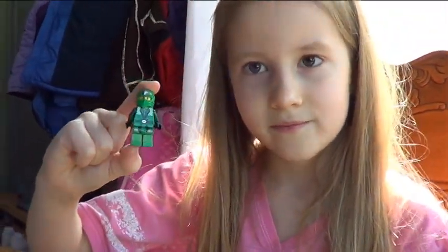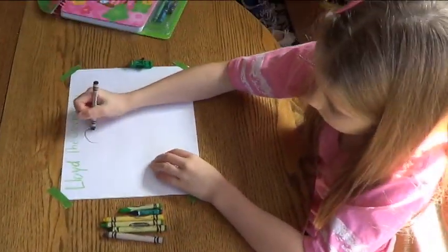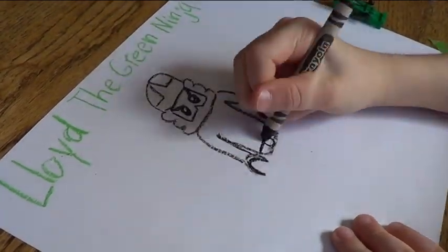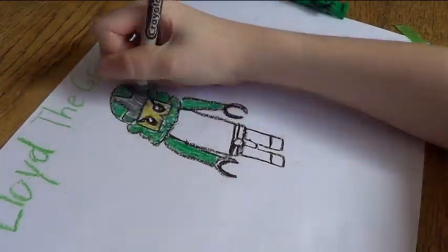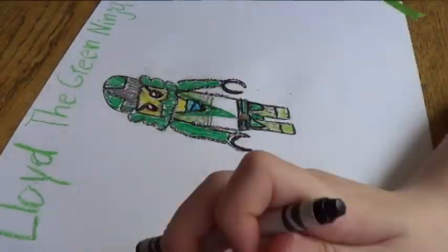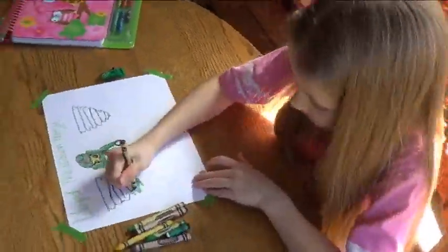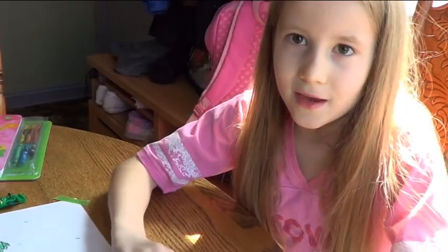Now you can look at him. And that's how you draw the ninjas. Thank you. Bye.